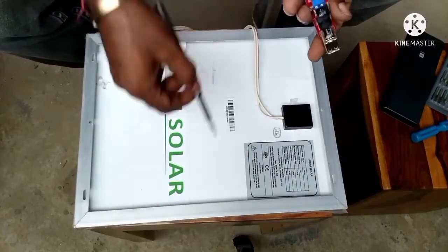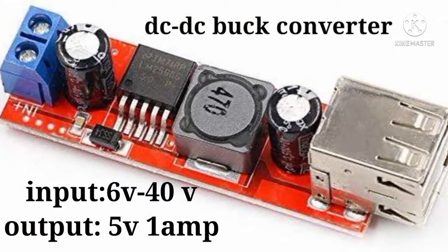This charging module accepts input from 6V to 40V and gives a constant output of 5V and approximately 1 amp.